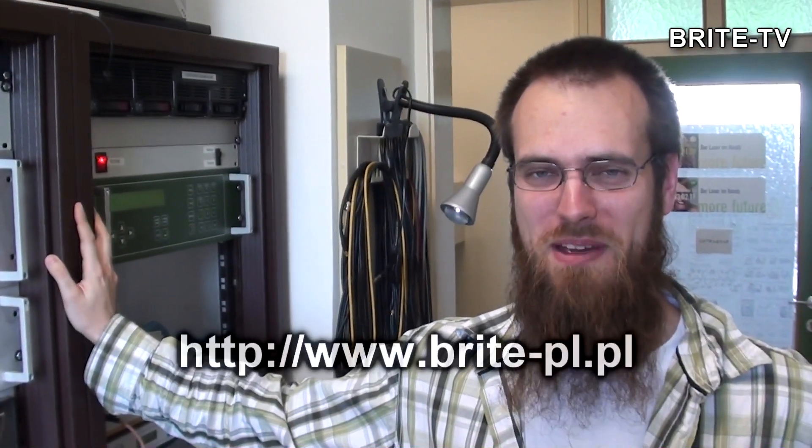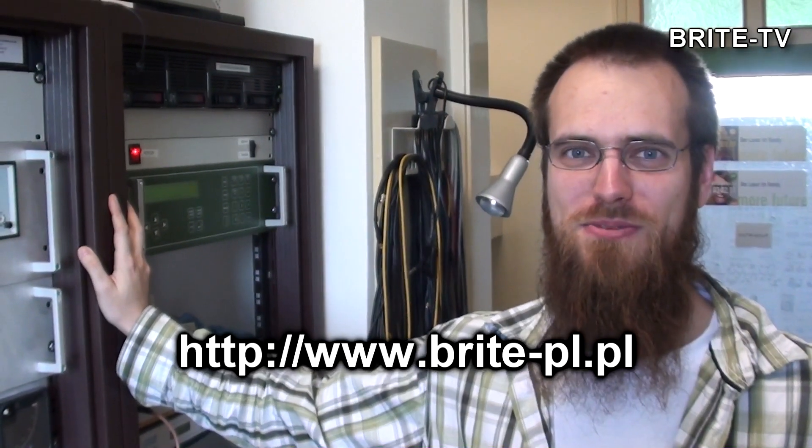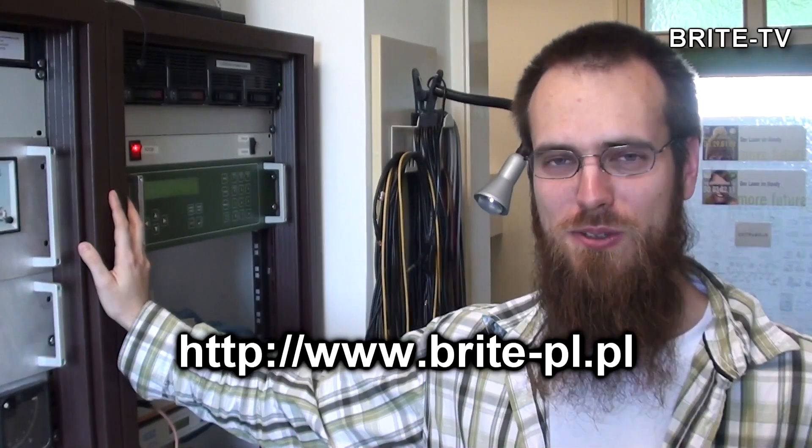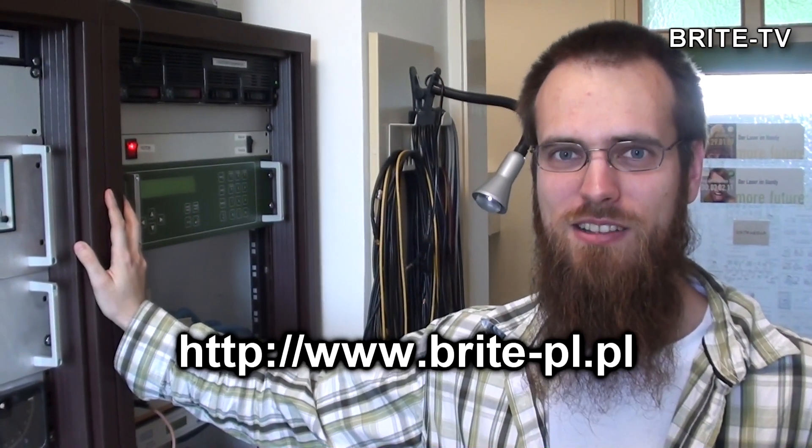Thank you for your visit at my ground station here in Vienna. You can see more episodes on the website.